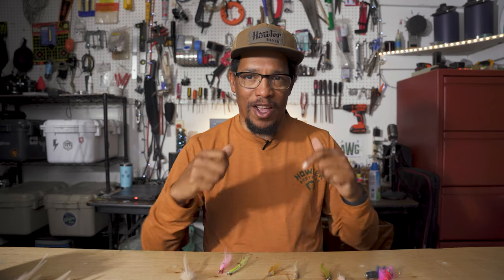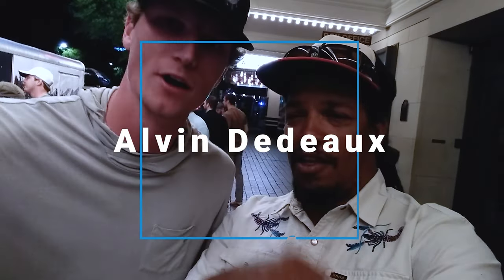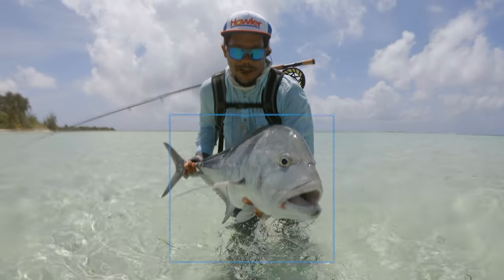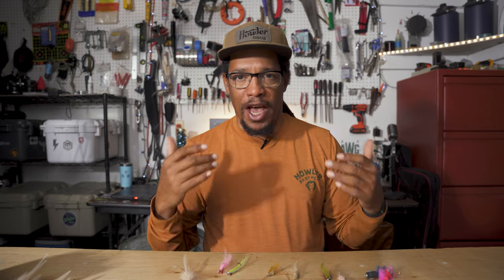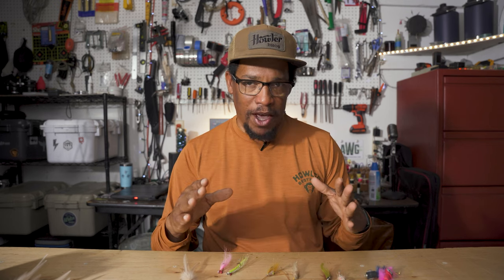What's up, y'all? Alvin here, and these are my five favorite redfish flies. I made a whole series of videos about the basics of redfishing, how to catch redfish on a fly. In this one, we're going to dive a little bit deeper into some specific fly patterns that I use to catch redfish. Several of these are flies that I've made videos on how to tie, and I'll leave links in the description if you want to tie any of these yourself. Some of these are specific patterns, and some are just styles of flies. Let's get into it.